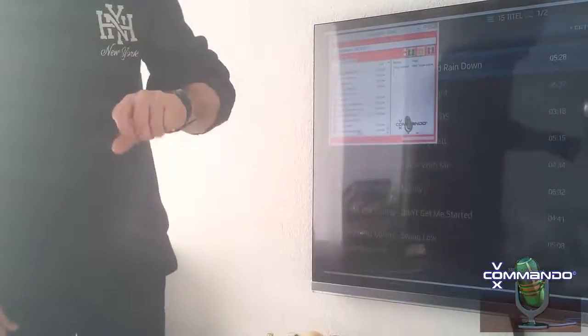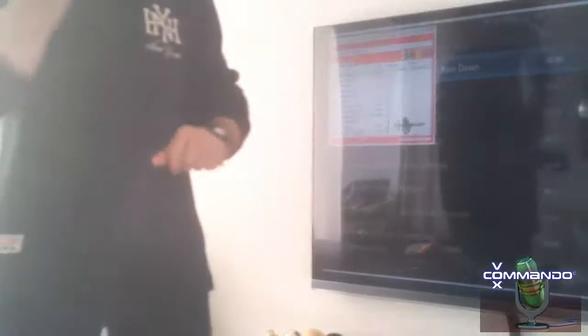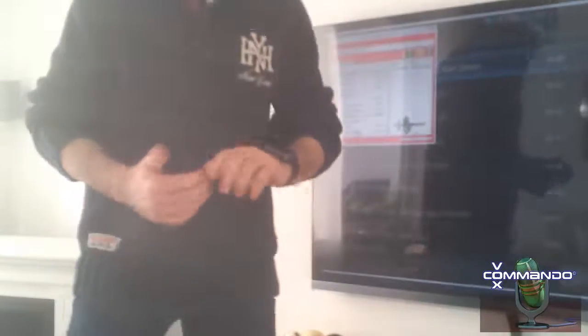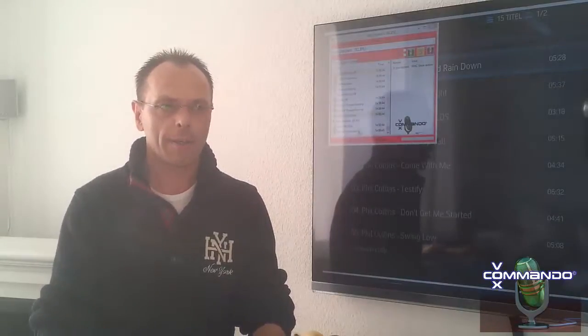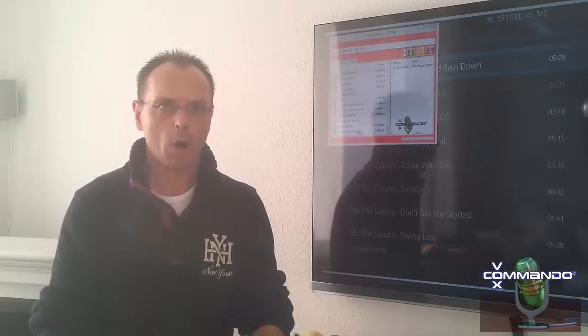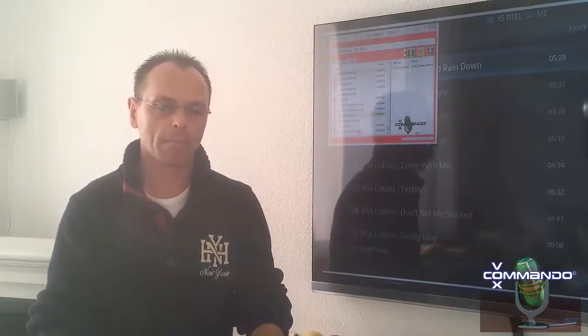So you can see it works very well. The watch looks also good on my wrist, it's easy to use. That's all, see you next time. If you have any questions let me know. I will write something in the description of this video so you can read where you can buy this watch and other things. Let me know if you need any information. So stay quiet and have fun.